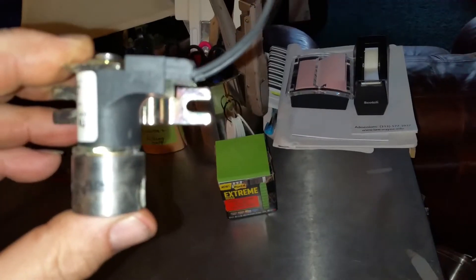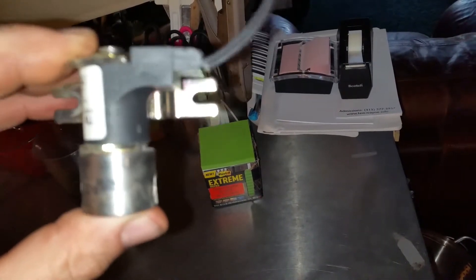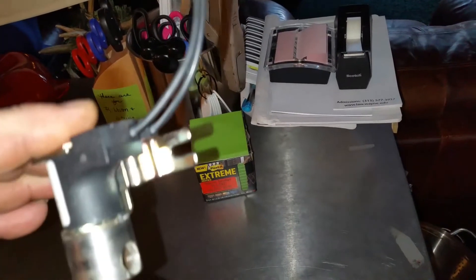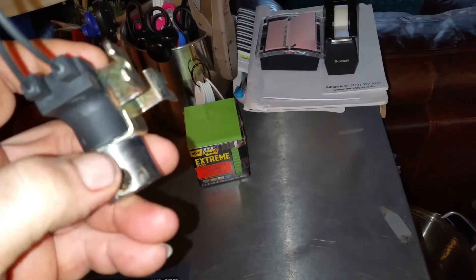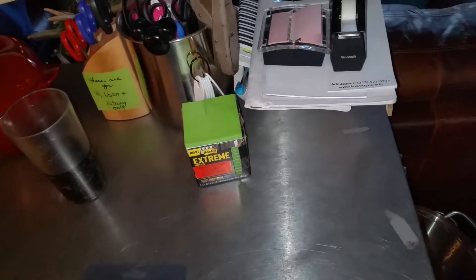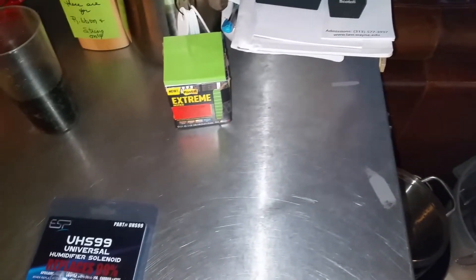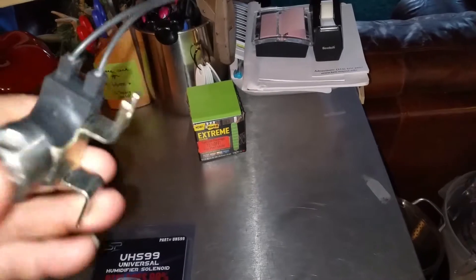I went down there while the furnace was on and I isolated the problem. I could feel this here was like shaking almost — you could feel it just vibrating like crazy inside, like an electrical vibration. So I shut the water supply off to it, took it apart, and found this was all corroded inside with water, rust, and calcium buildup. I said, you know, I could try and clean it, soak it in some vinegar or some rust remover solvent, but it's probably maybe 12 to 14 years old. So I said to myself, I'm just going to get a new one.